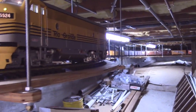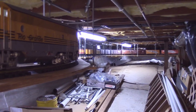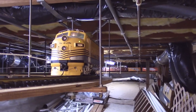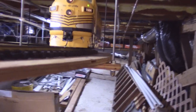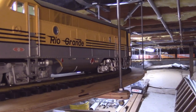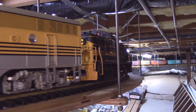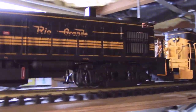So again, all the cars have KD center set couplers on them, body mount. I'm going to run this train now with a different RPO car than it ran with a little while back. It's an Aristocraft heavyweight type car, and that car is the first car coupled behind the three Aristocraft RS3s.